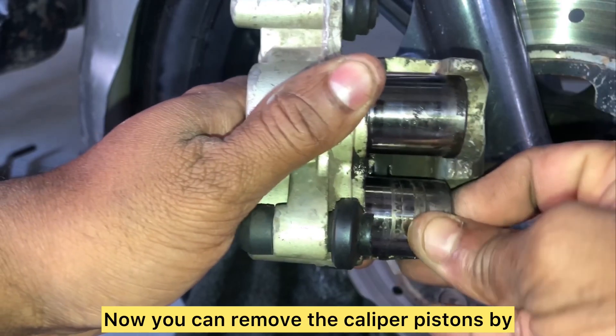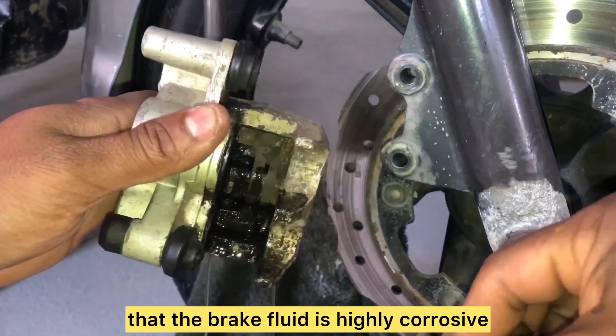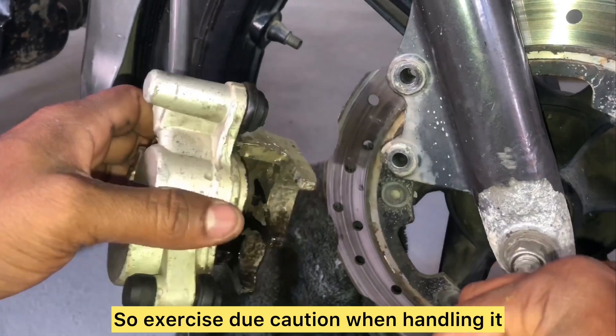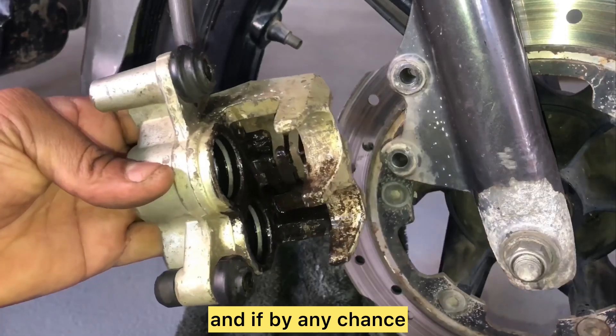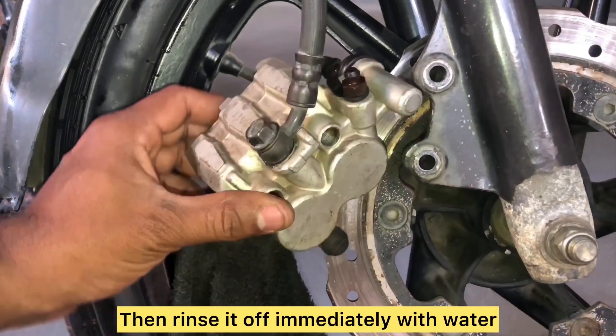Now you can remove the caliper pistons by simply pulling them out. Please be aware that brake fluid is highly corrosive and can damage the paintwork on your vehicle, so exercise due caution when handling it. If you accidentally spill it on your vehicle, rinse it off immediately with water.